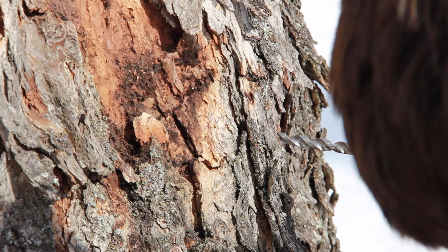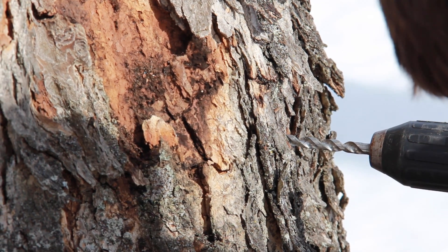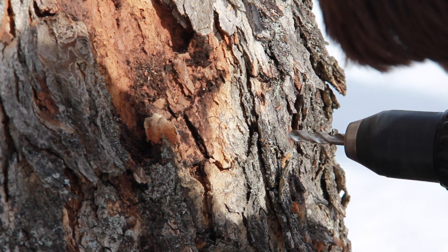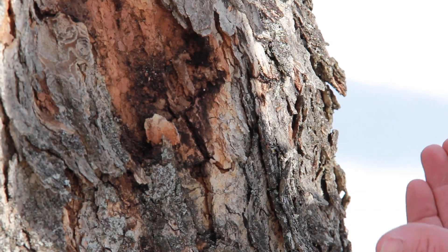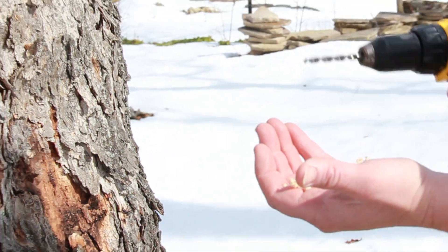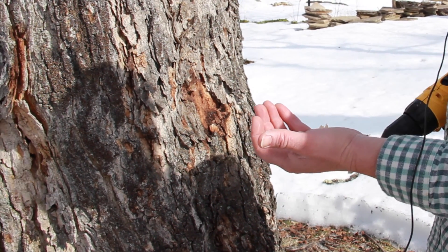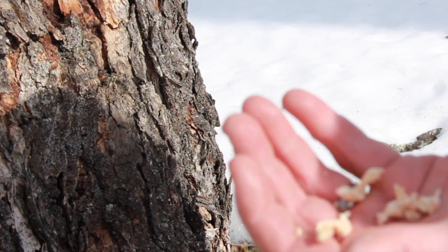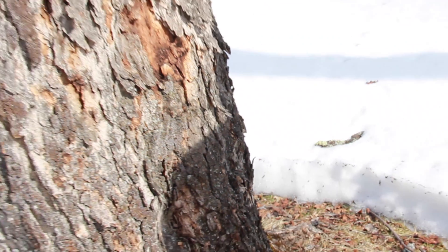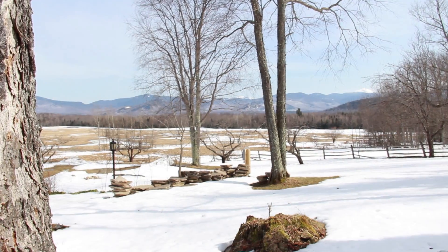It's a 5/16 inch drill bit. I've got a slight upward angle — about 2% is what I'm shooting for. I held the trigger down the entire time, going straight in and straight out.